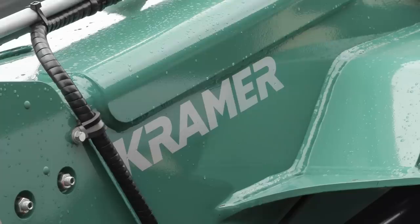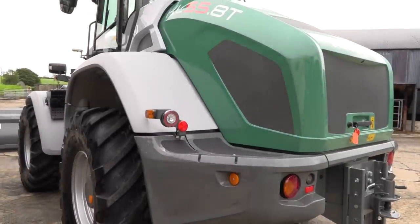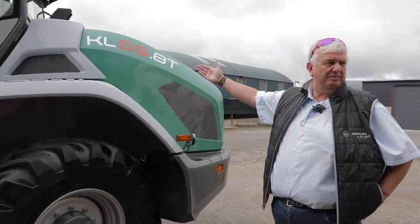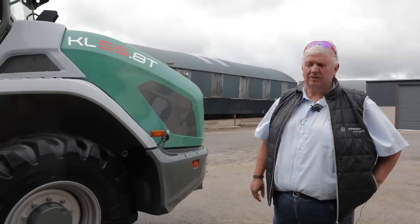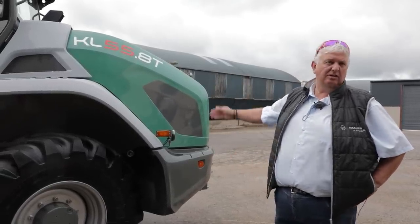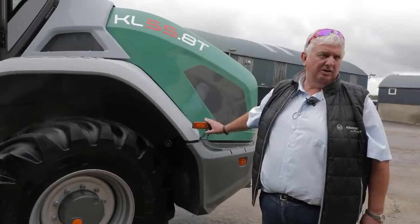This is a big Kramer — you're going to have to start us from the start. What is the KL55.8? KL is the Kramer loader. The 55 is the tipping load of the machine — 5.5 tonnes in Germany. The 8 is the 8 series, and T is obviously telescopic. The KL55.8T is quite a unique machine in its size.